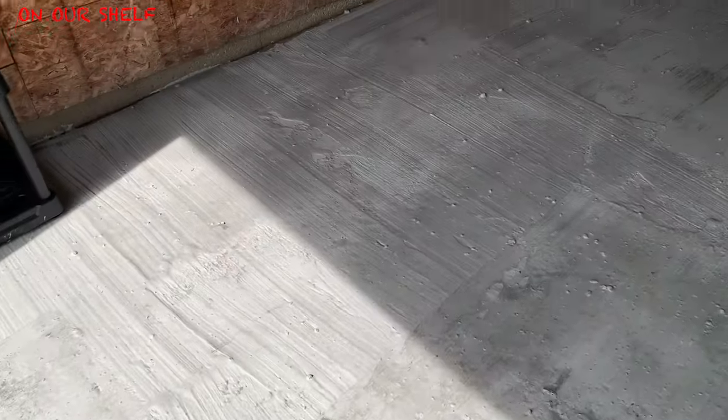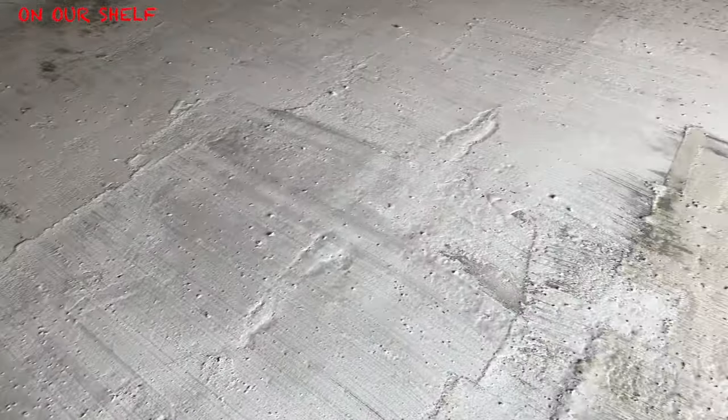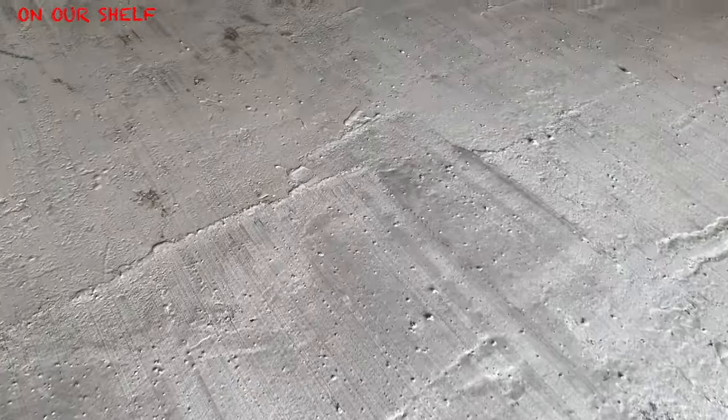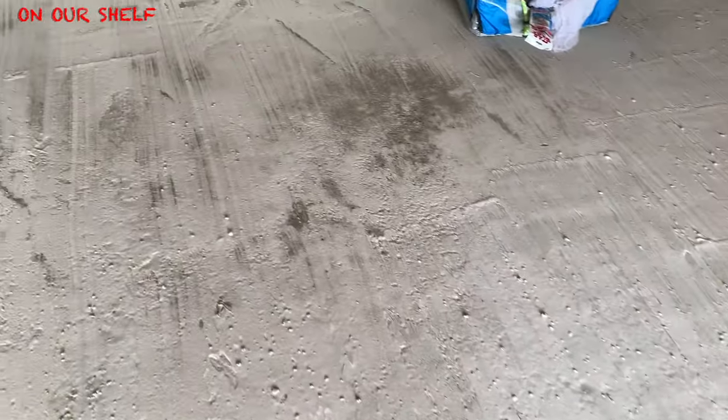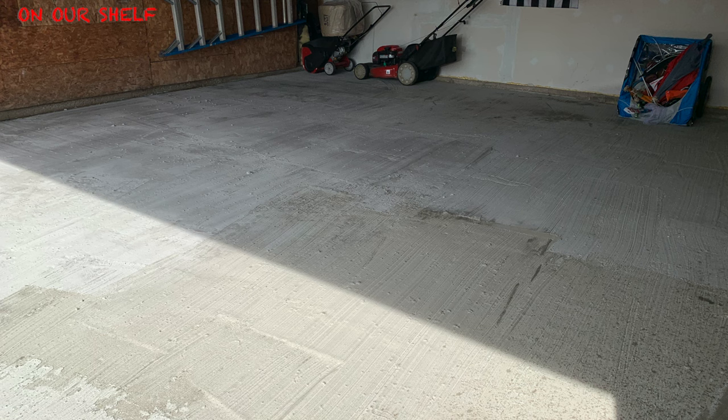So you're seeing what I'm seeing. My biggest problem — if we ignore the streaks — is that the way the concrete was troweled is my fault; I could have done a much better job at that. But that's not my biggest problem. The biggest problem I have is the lumps. There are quite a few lumps all throughout the surface and I had a very hard time getting rid of those.